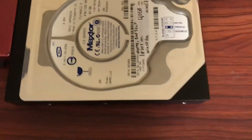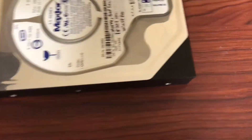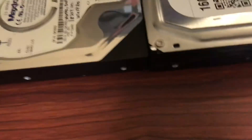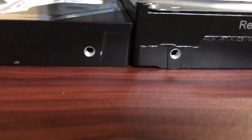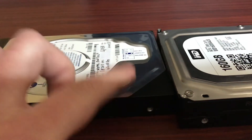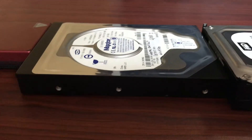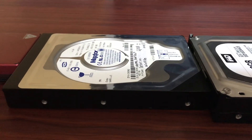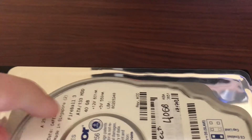Just one last thing to note before we end things here: it's actually very thin. Here it is up next to a more modern Western Digital Blue drive. So yeah, this is a very thin hard drive, which is kind of cool and interesting — much thinner than any other desktop drive I've seen.